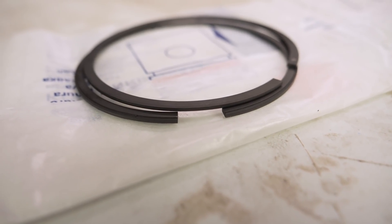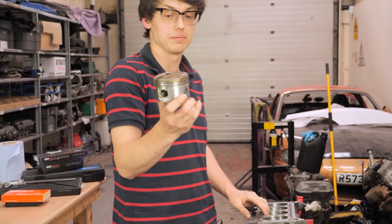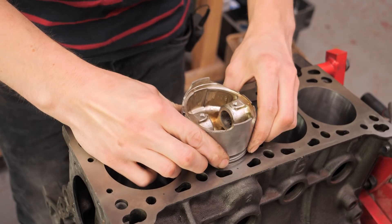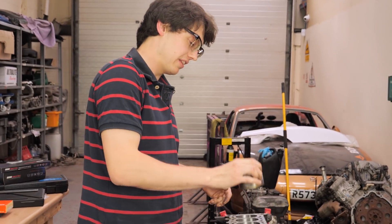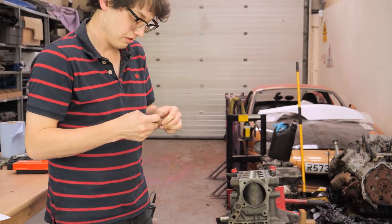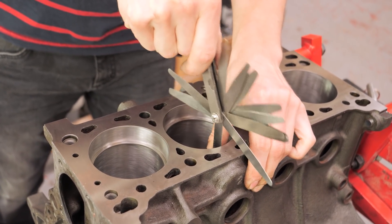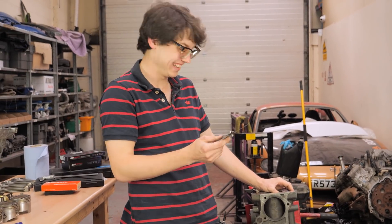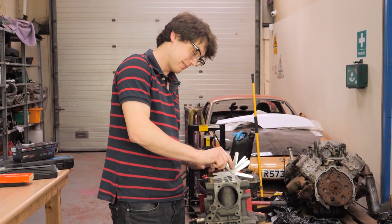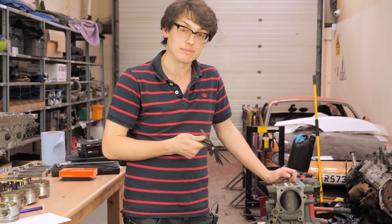Time to gap our rings. In order to do that we push the ring into the bore. Some pistons like this one are pretty flat on top so you can use it as a guide to keep it square. The best way is to leave an old compression ring in the top as a hard stop - no guesswork. We grab our feeler gauge and find our target measurement. This is the top ring, so we were targeting 16 thou. These don't need gapping - that's quite a firm fit at 17 thou, right out of the box, which matches our standard spec, so we'll accept it.